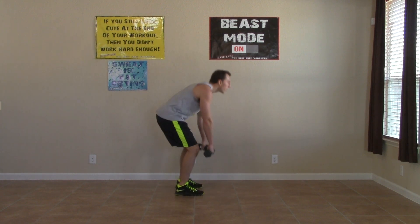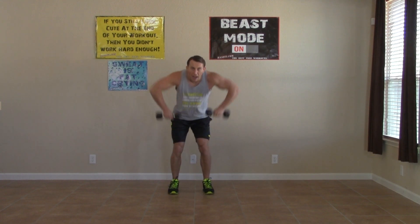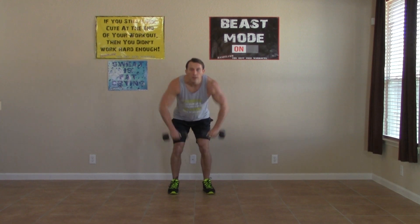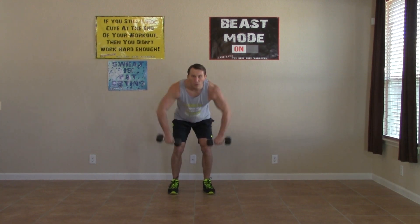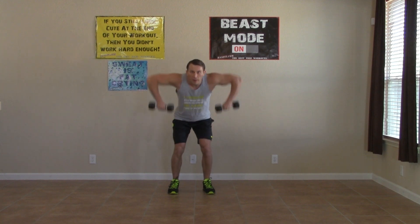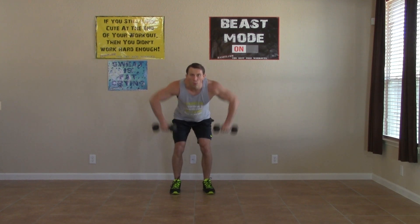Bent over position and upper elbows — bringing those elbows high, hitting that upper back and your traps. Keep it moving. You're doing great. Competing with yourself today, challenging yourself to take it to another level. Almost there. Five, four, three, two, one.